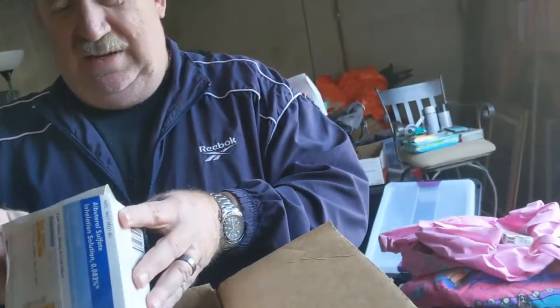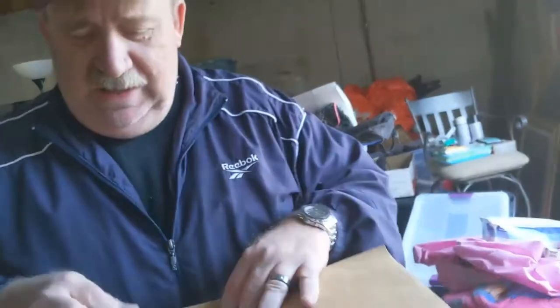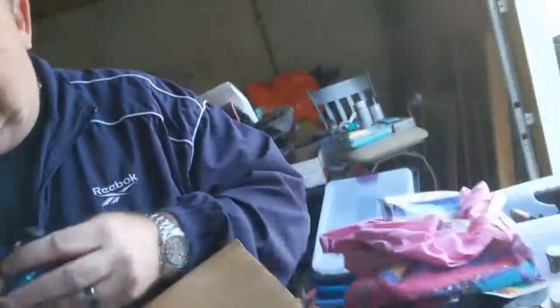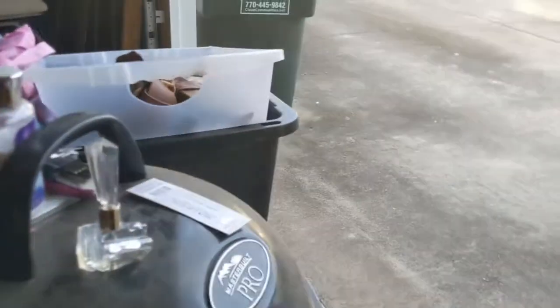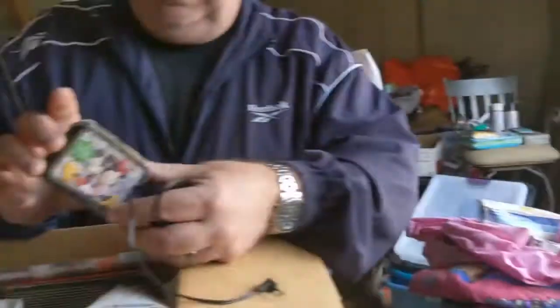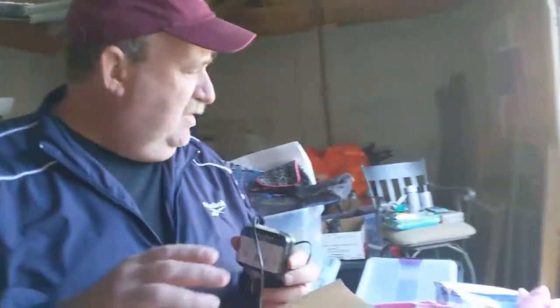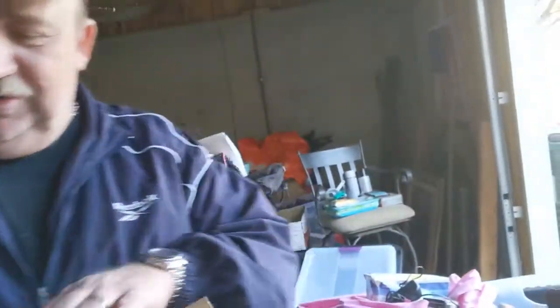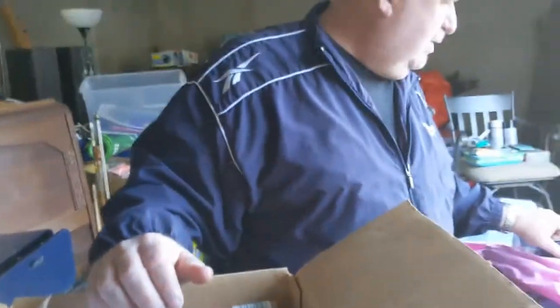We got some stuff that's like for asthma. We got a couple of soothing spa candles - I bet that will smell really good. Oh, it does smell good and these are actually new. That's really gross - it's sealed. Okay, I'm just saying it was sealed. We got a screwdriver, this is going to go in the next unit for sale.